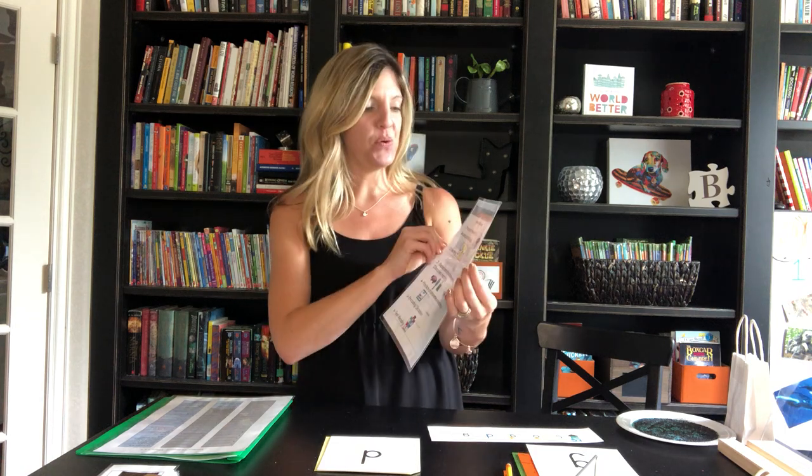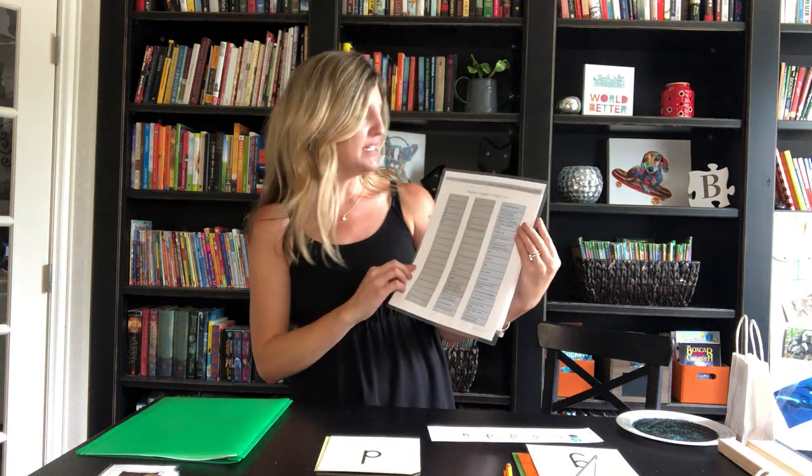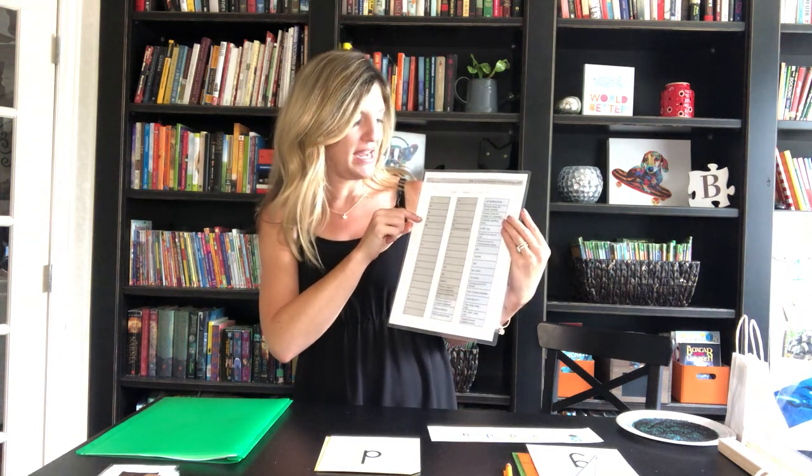Today I'm going to model the parts of an Orton-Gillingham lesson. You can take out your card at the beginning of your binder and follow along. I'm going to go step by step and pretend that I've already taught letters C, O, A, and D, so I'm on my final magic C letter in this series. Here are the steps to the Orton-Gillingham method.